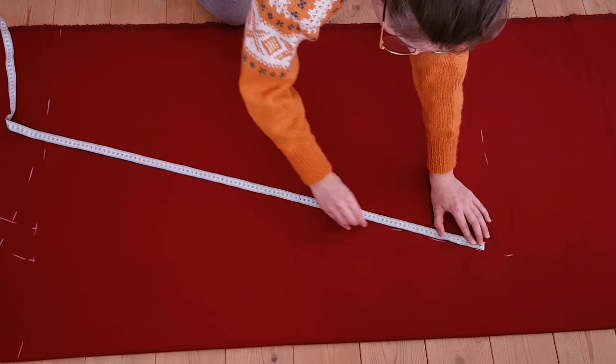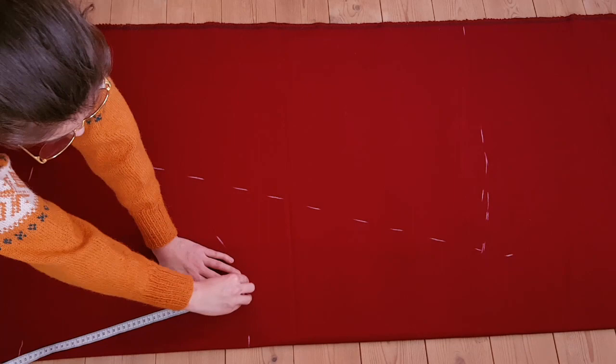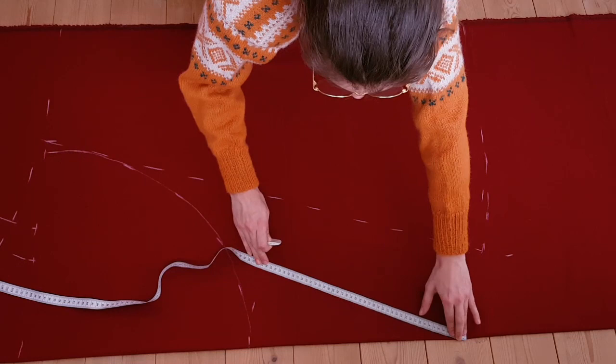I also seemed to be using the same method as I used for my skirts. I really thought I could just use it for everything, huh? My fabric is folded and I've made two front and three back panels.